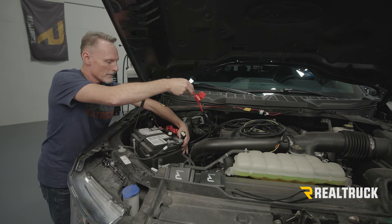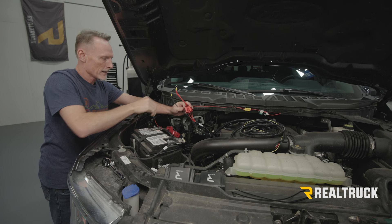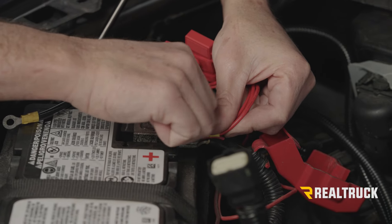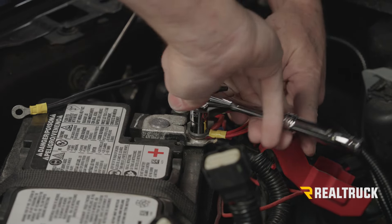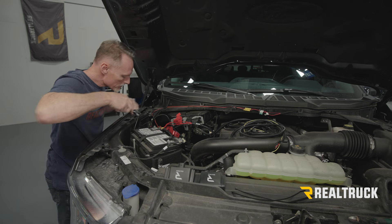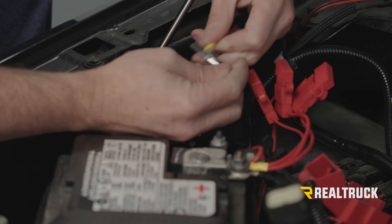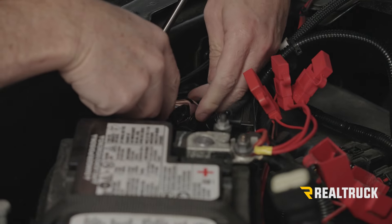As I route the power, I'm going to push this down into this little void right here so that these two plugs can be right back behind the battery, because we're going to hit that next. Then we're going to snug this one back down. For our 8mm ground post, we'll go ahead and snug that one back down as well.